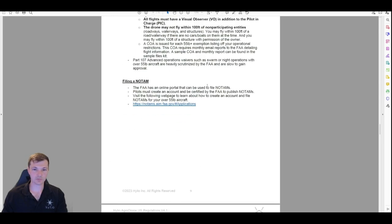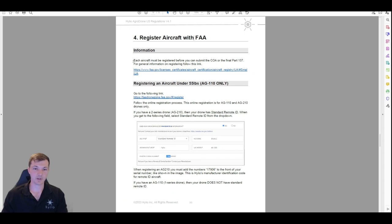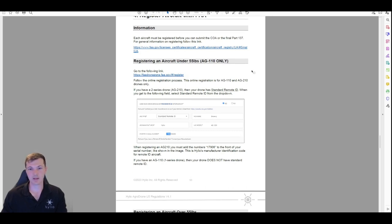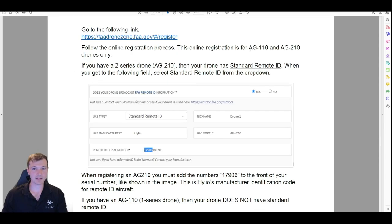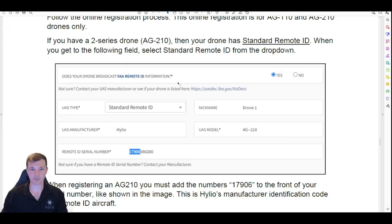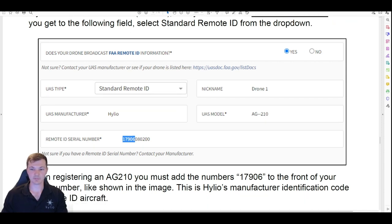Next section: registering your aircraft. Registering with the FAA is going to be different if you're under 55 pounds versus over 55 pounds. Under 55 pounds you can use the online link at dronezone.com. If you have a 110 versus a 210, it's a little bit different — the 110 does not have standard remote ID, but the 210 does. Whenever you're filling this in, select 'standard remote ID' from the dropdown if you have a 210.